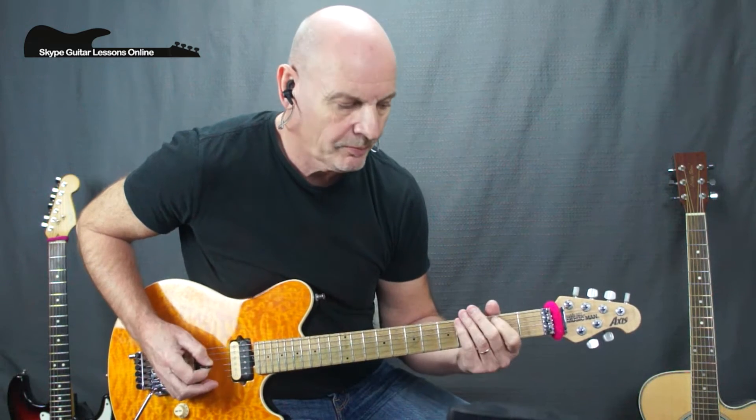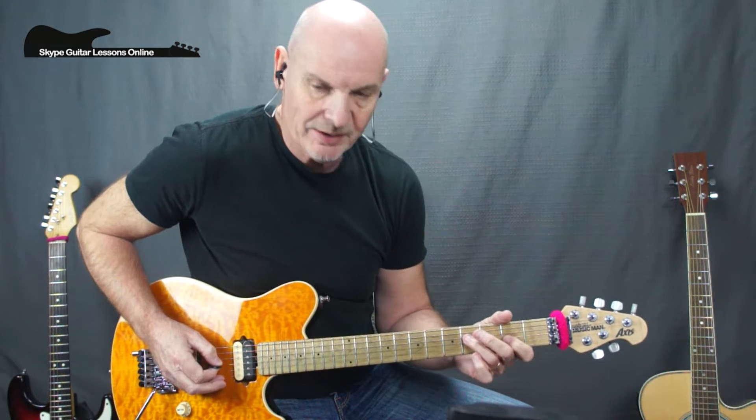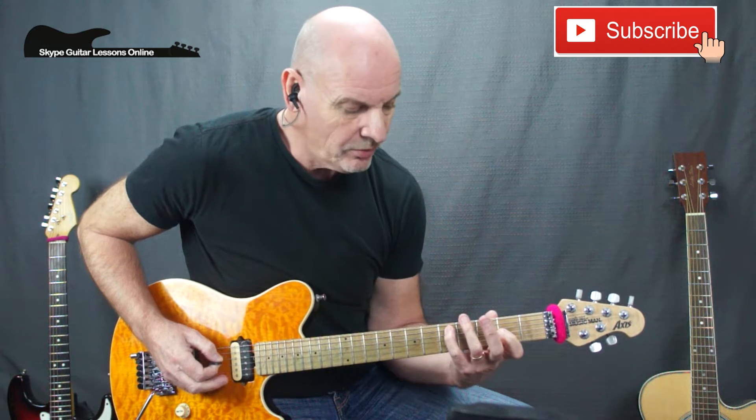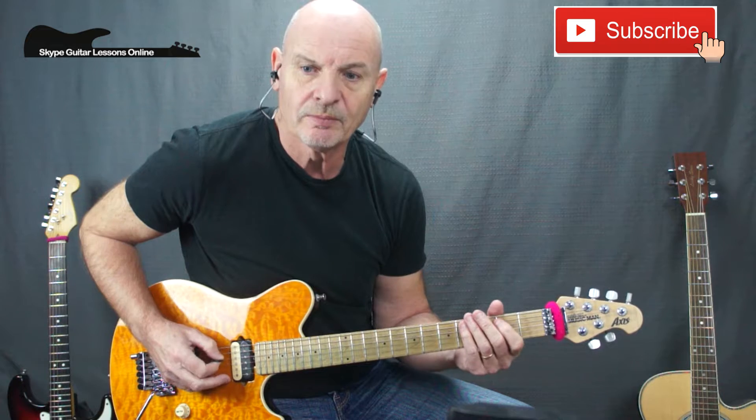Bar number three is the same as bar number one. Let me play through bar number four and then we'll break it down. We start again with the initial riff — A2 to D2, D4, to G2 — and then back to D4 and to G4. Then we do G4 again, to G2, cross over to 5 on the A string, and then finish back on A2.